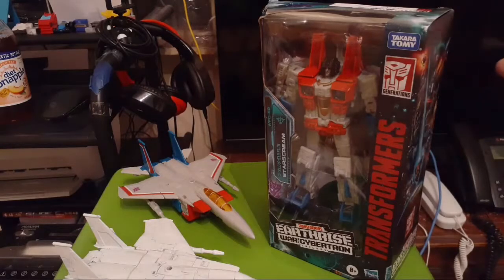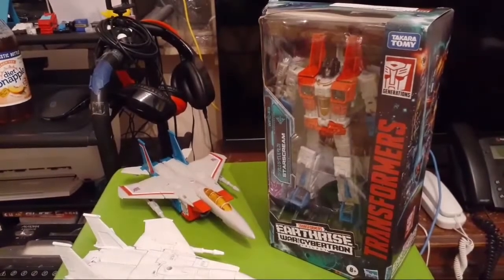My first version of Starscream I got from Target. There are two Targets in the area — one had him for $29.99, the other for $32.99. They're both in Brooklyn but I guess one place is a little more affluent. If you ever encounter a problem of having the same toy with different prices at Target, just have them price match it at the customer service returns desk. In order for them to price match it, it has to be available to order on the store you're price matching with.